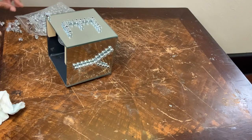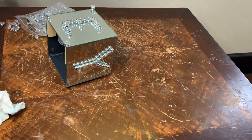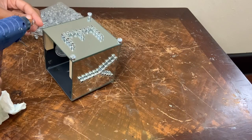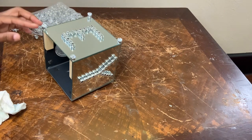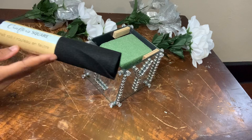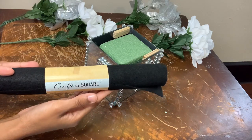I'm adding the beads with the acrylic gems on them to the four corners, and I'm also gluing some beads on the sides. Then I'm gonna cut a square out of this felt roll to cover my floral foam piece.